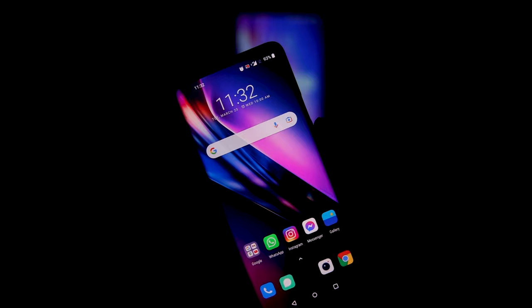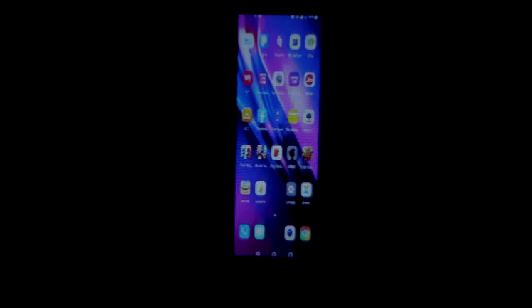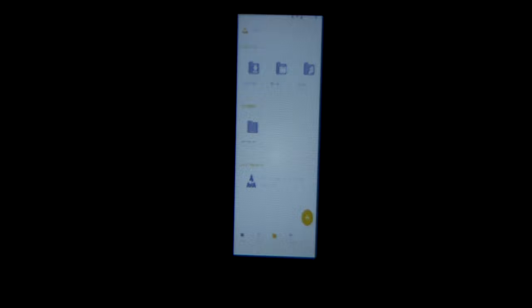In a few seconds your smartphone display will appear on the projector screen. We've successfully connected our smartphone to the projector. Now you can watch any content from your smartphone — Netflix, Amazon Prime, YouTube, and much more. Here I am playing a video stored on my smartphone in full screen using VLC media player.